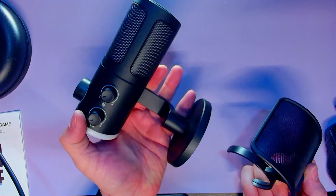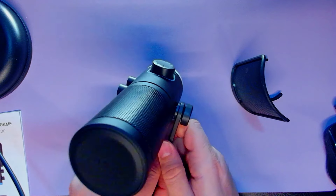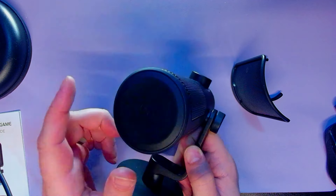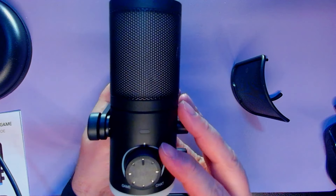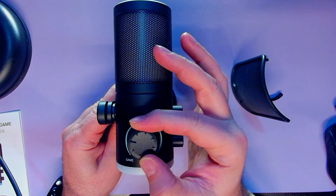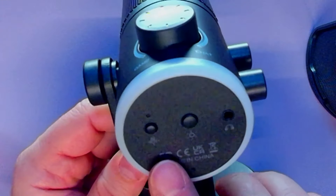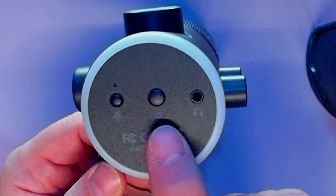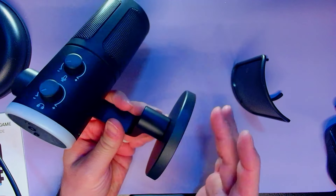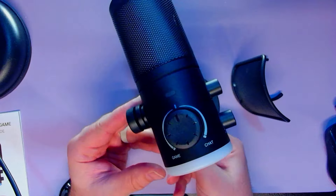It's an attractive enough looking mic. We've got a base stand with a half yoke tightening knob. On top it looks like we have a capacitive mute switch — when you tap that it should mute. On the front we've got a game and chat button with a little unity click that keeps it there. You can go left for game, right for chat — we'll test that out shortly. On the bottom looks like we have a noise cancellation button, an LED lights button, and a headphone jack. On the side we have mic volume and headphone volume dials.